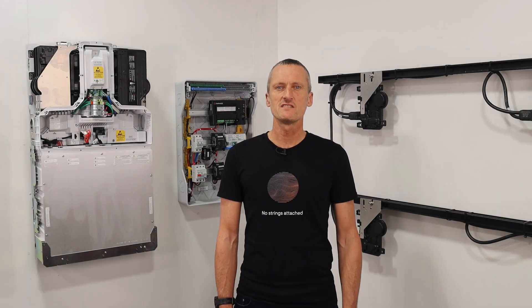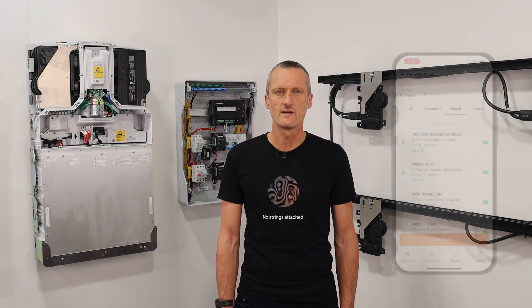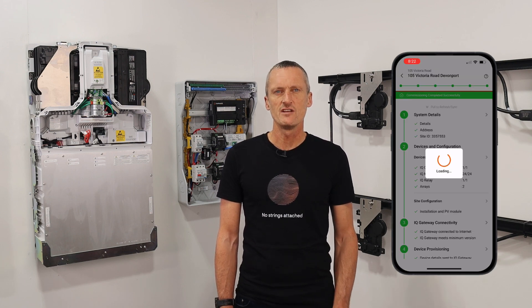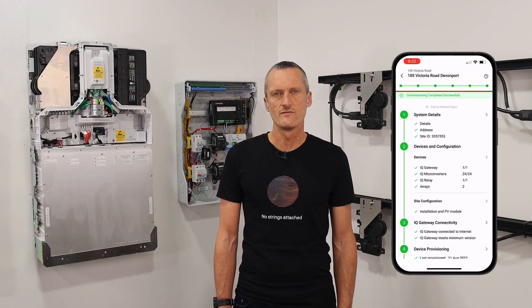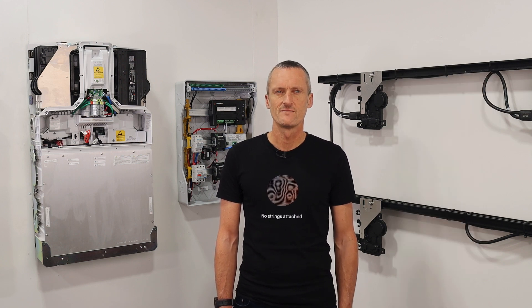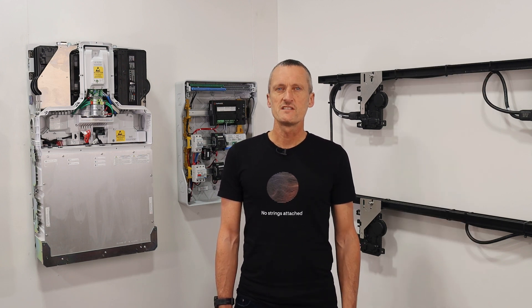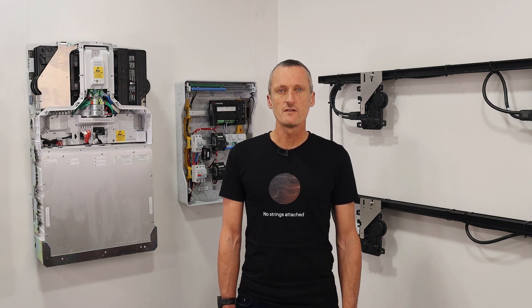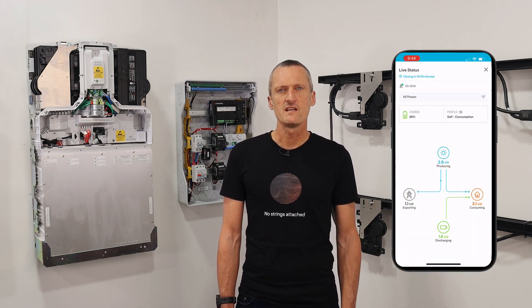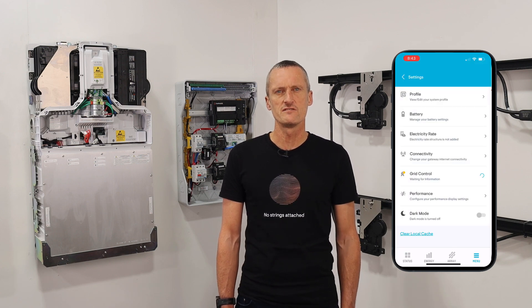You can commission a CK2 via the Enphase installer app, which allows you to add IQ batteries to any new or existing site with microinverters, or into grid-tied string inverter systems. System owners can monitor energy consumption and production in real time using the intuitive Enphase app, gaining comprehensive insights into their solar system's performance to optimize energy usage and savings.